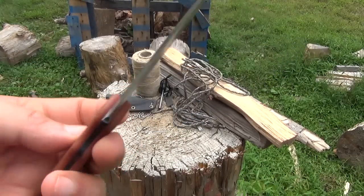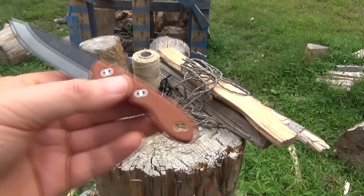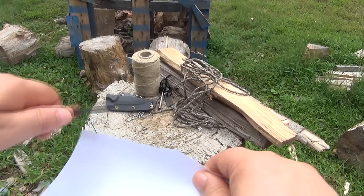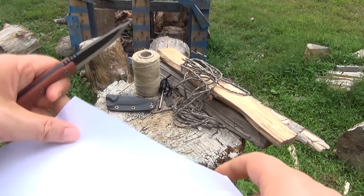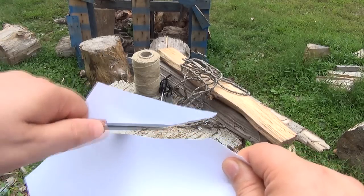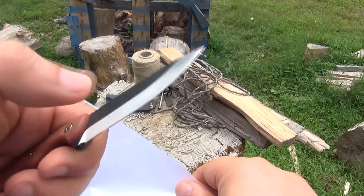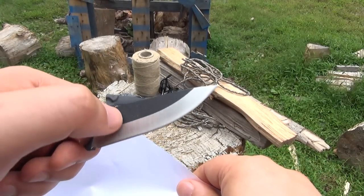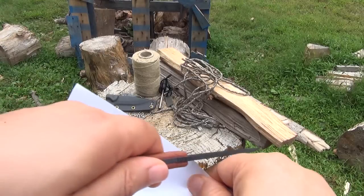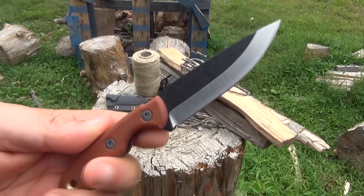Welcome to the We All Juggle Knives channel. This is the Topps MSK Mini Scandi Knife. It comes with a very nice edge. It's a Scandi Grind, meaning there's no edge bevel — the primary bevel grind just terminates into the edge itself seamlessly, no edge bevel. Nice slow cut there. Yeah, this is one sharp edge.